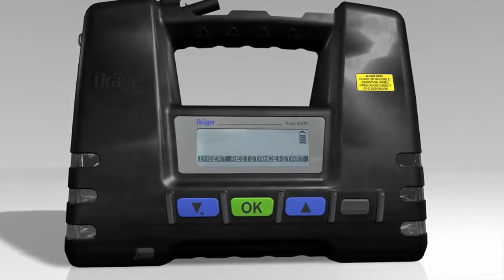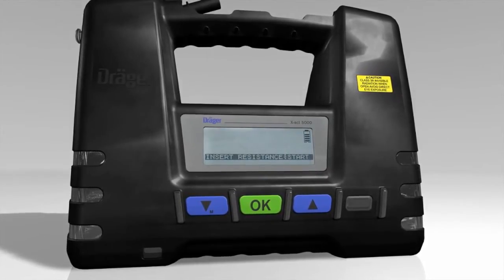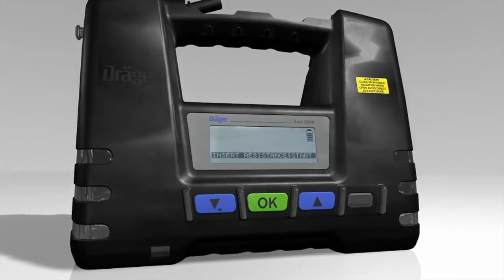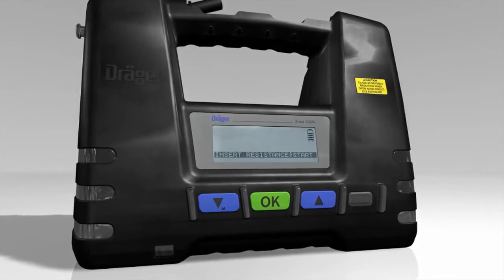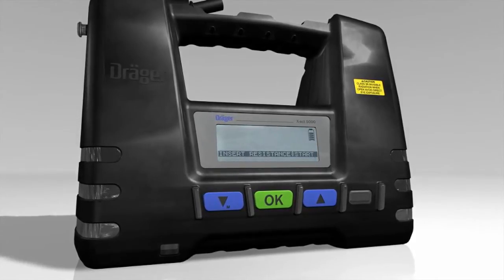Dräger EXACT 5000 will now ask you to insert a resistance tube in order to adjust the flow required for measurement in technical gases. This is necessary to adapt the pump to the viscosity of a technical gas, which is different from that of ambient air.